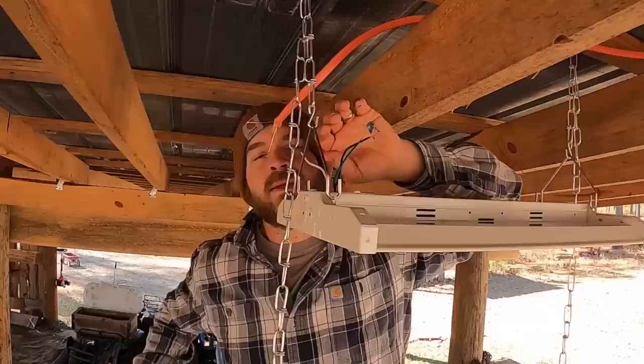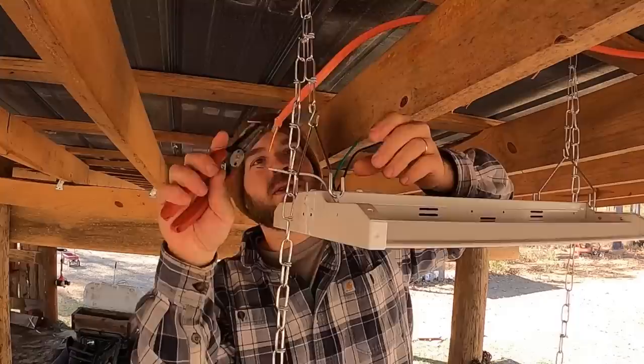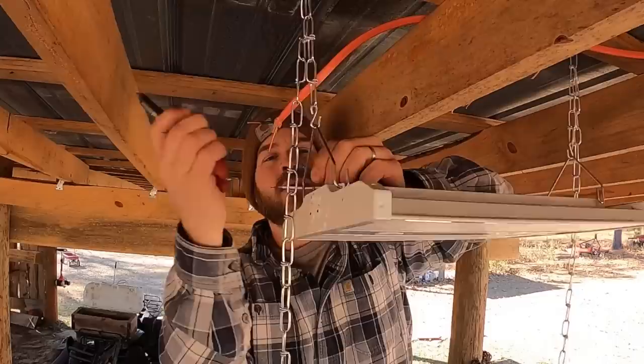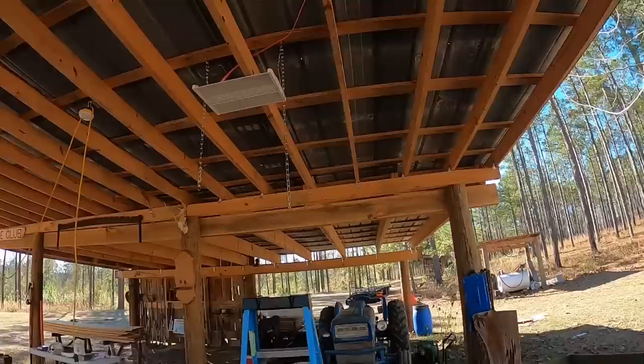Some of you probably noticed the wire I'm working with here is 10 gauge. I went to town this morning and bought a bunch of 14 gauge wire to go off of this light. I could continue with the 10 because I have a fair amount left, but it's not any fun to work with — it's so thick and twisting it together is not fun. So we're going to go off of this one with 14 gauge to the rest of them.